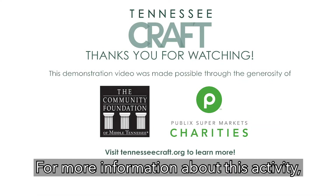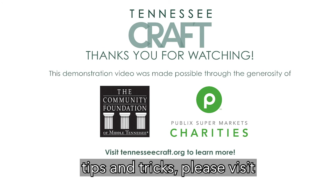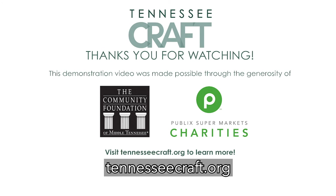For more information about this activity, including step-by-step instructions, tips, and tricks, please visit TennesseeCraft.org.